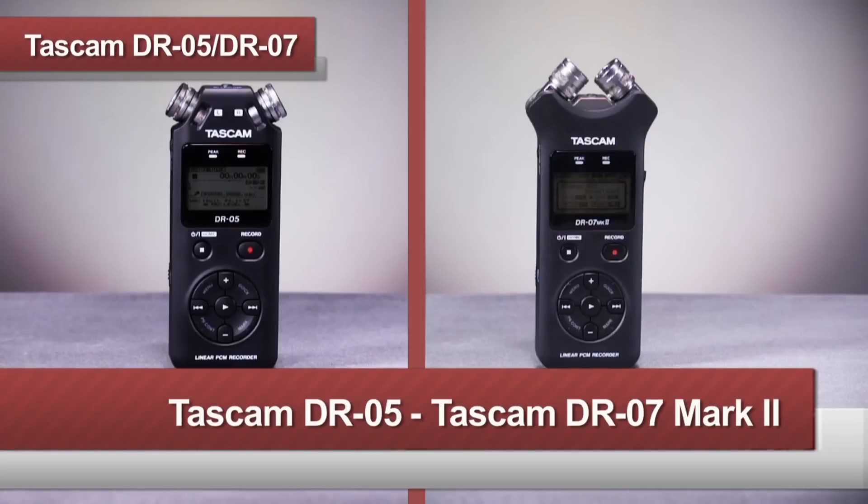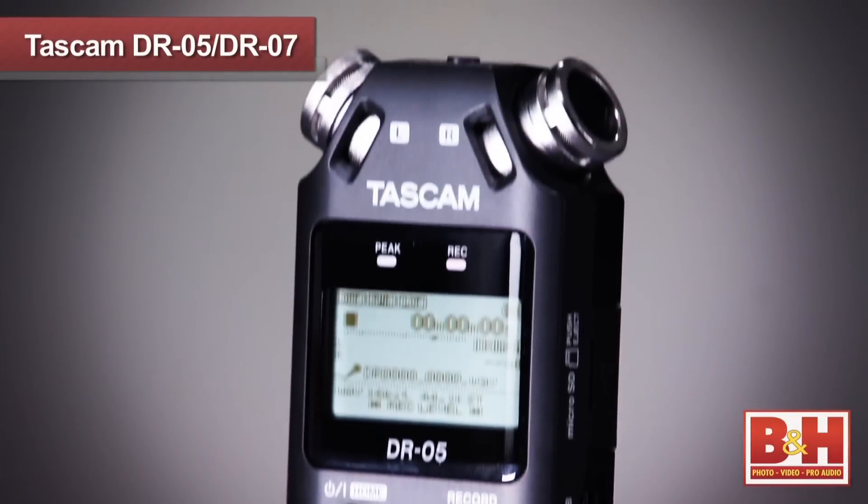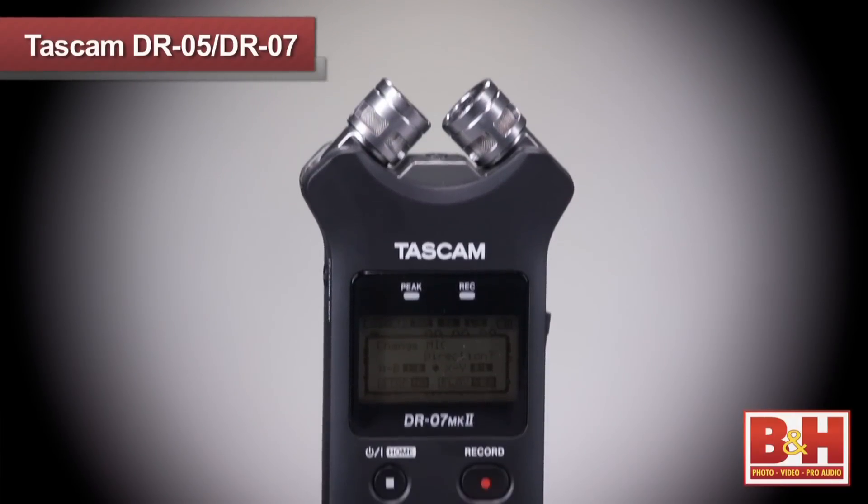Hi, I'm Rob from B&H, and we're going to take a quick look at two models in Tascam's line of handheld portable audio recorders, the DR-05 and the DR-07 Mark II. These intuitive, easy-to-use models share a lot of similarities, but the DR-07 Mark II offers a couple of additional features at a slightly higher price. Let's start by taking a look at some of the similarities these two units have in common.